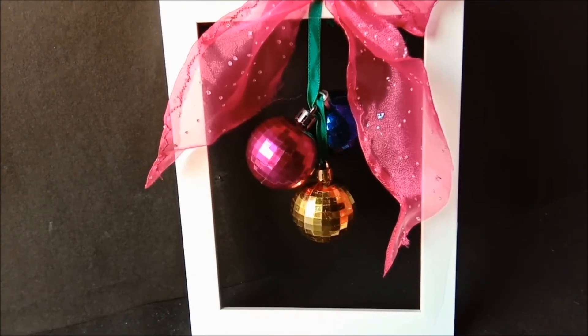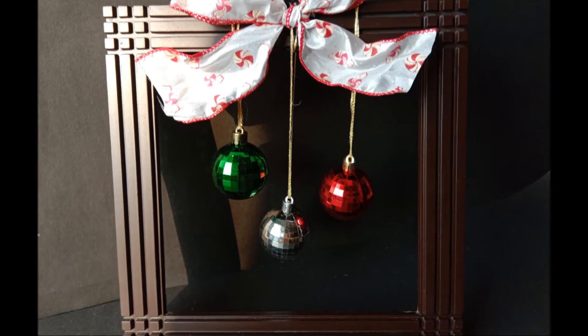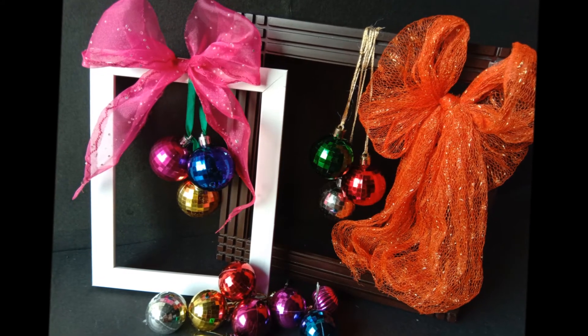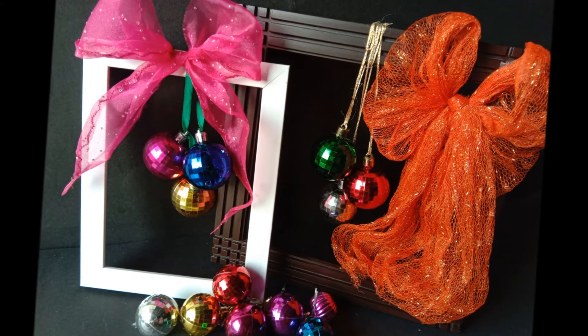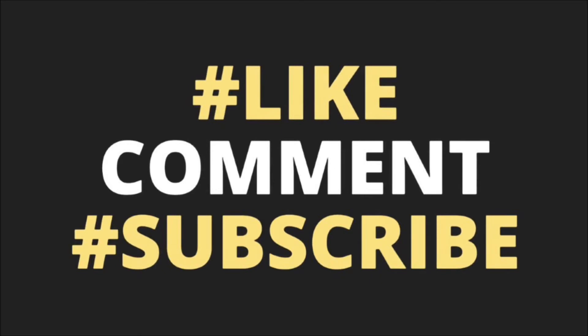That's it! A non-traditional yet warm and creative framed ornamental wreath — isn't it crazily easy? I hope you like this video. If you do, hit the like button, do comment, and please subscribe if you have not yet. This is Yasu signing off.